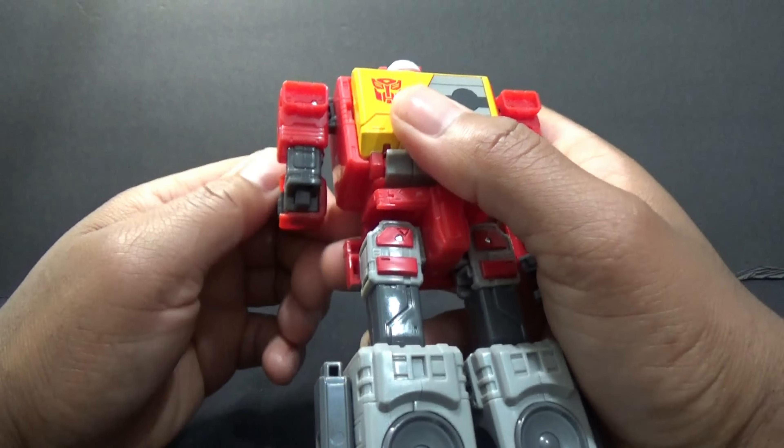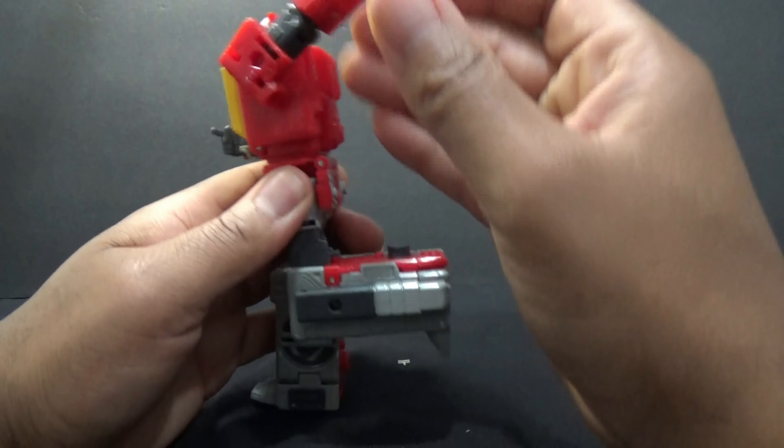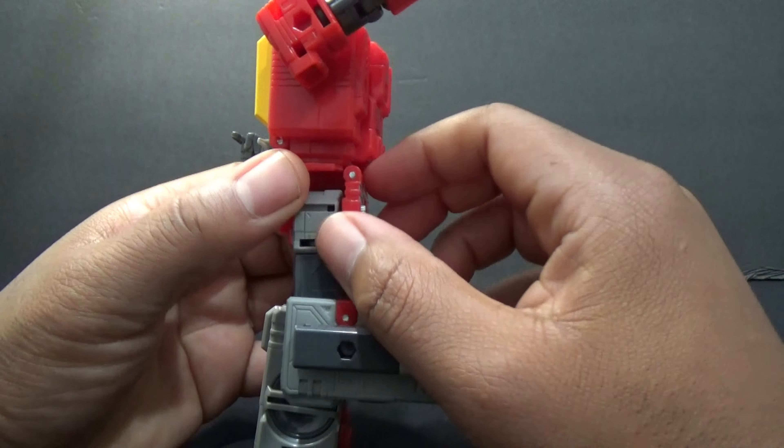Eject — now he's not the translucent color he was before. Just got a couple more ties on his hands to get off. There he is — here's Blaster in his robot mode.